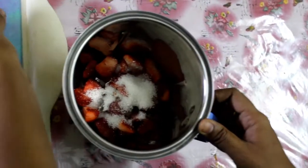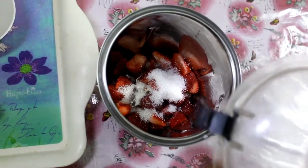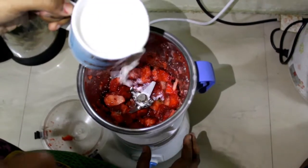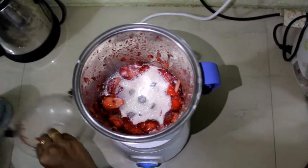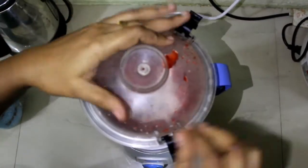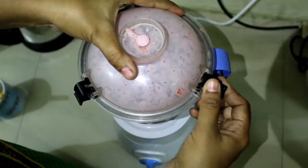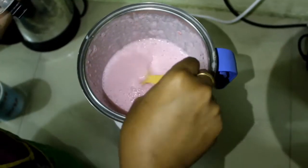First, we will mix the grain and add a little bit of milk. Friends, we will add 200ml of milk.